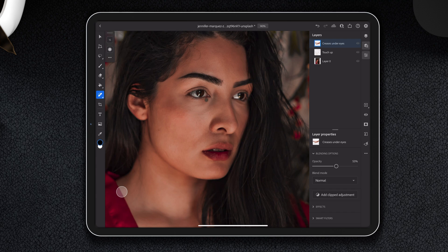These creases were kind of similar so we're going to put them on the same layer. But if we had put the scar on the same layer it might be hard to find the sweet spot. We're going to go with about 45% opacity — 45 it is.